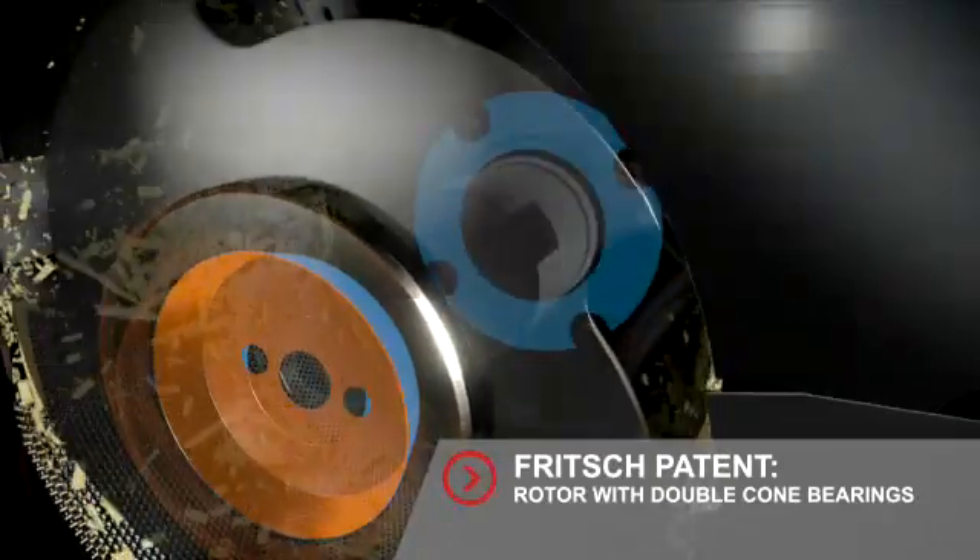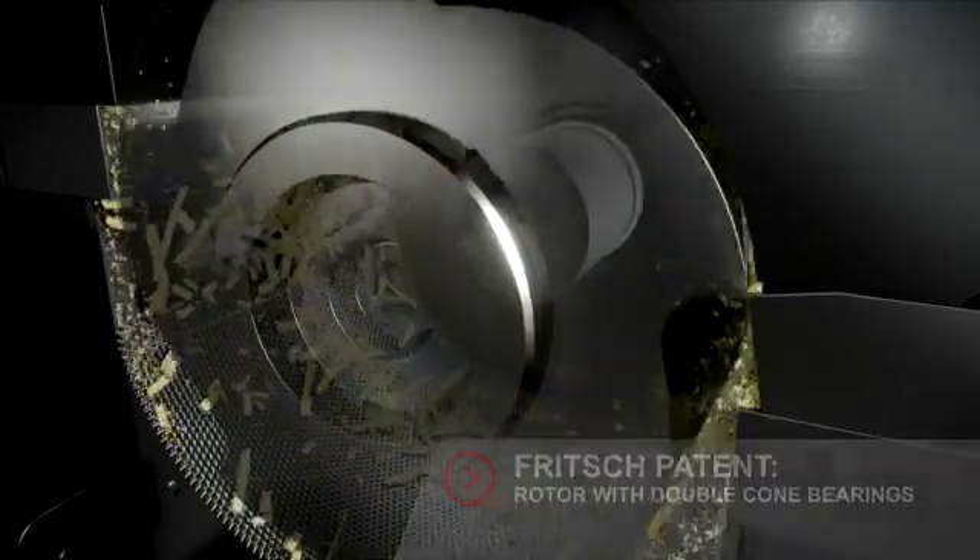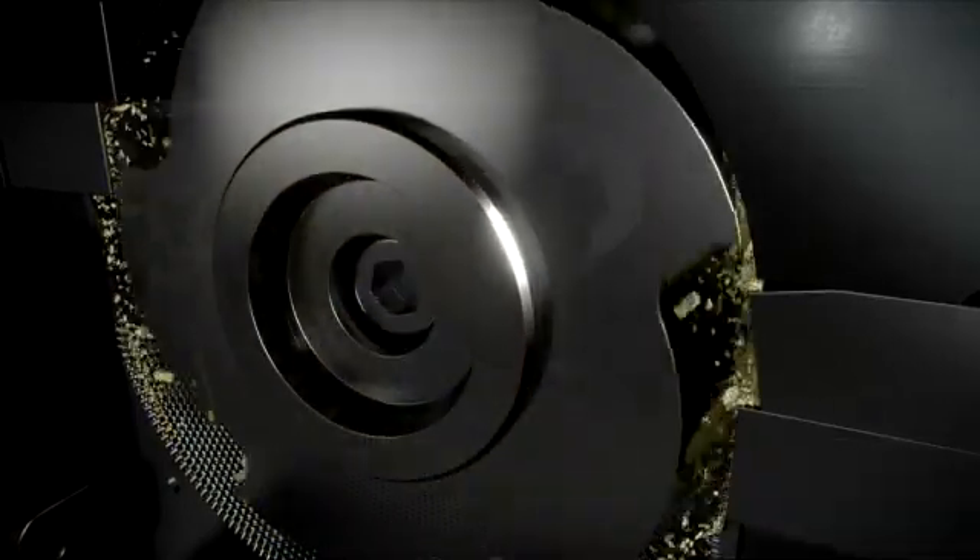The rotor has double cone bearings on the shaft and in the lid. This patented bearing ensures stable running and minimal wear.